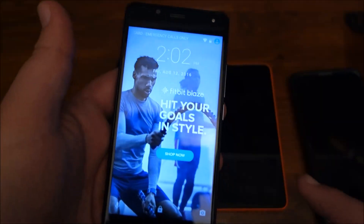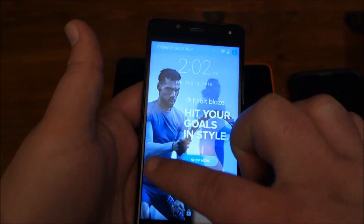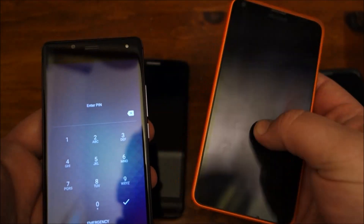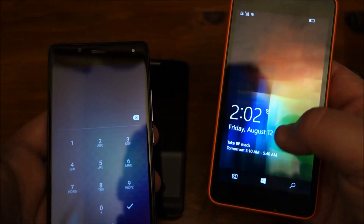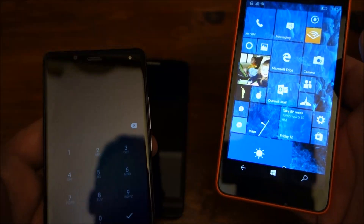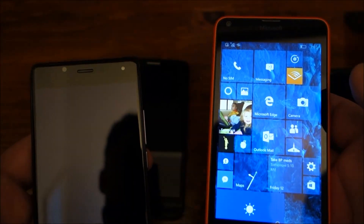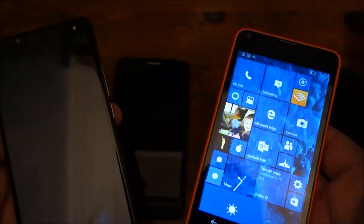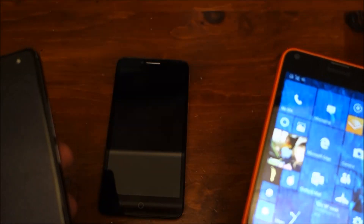The ads are on the lock screen and they're not too intrusive. One thing I like about my Lumia is you can set it to get Bing pictures of the day, which is actually a nice feature — something I haven't seen too many other people do. The Blue just has the ad on the lock screen.